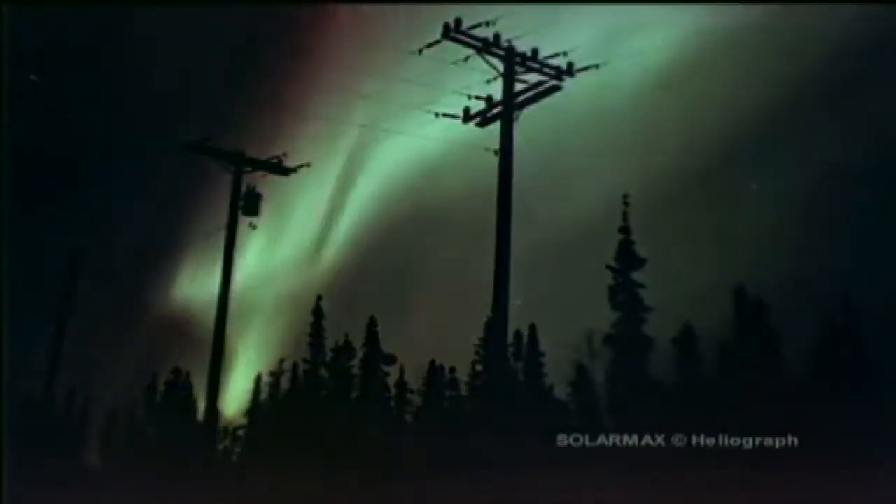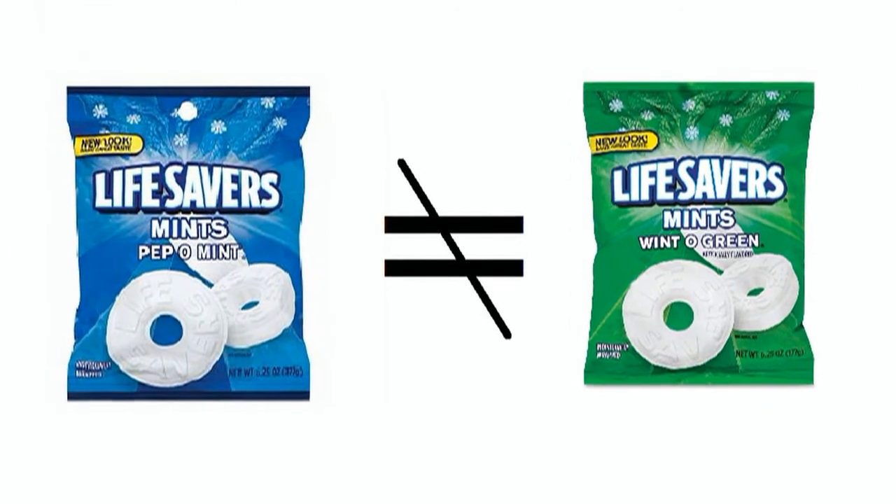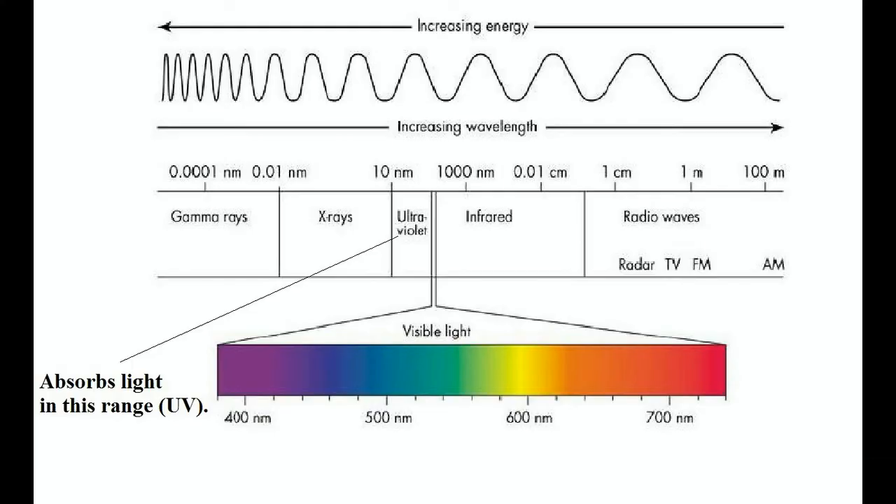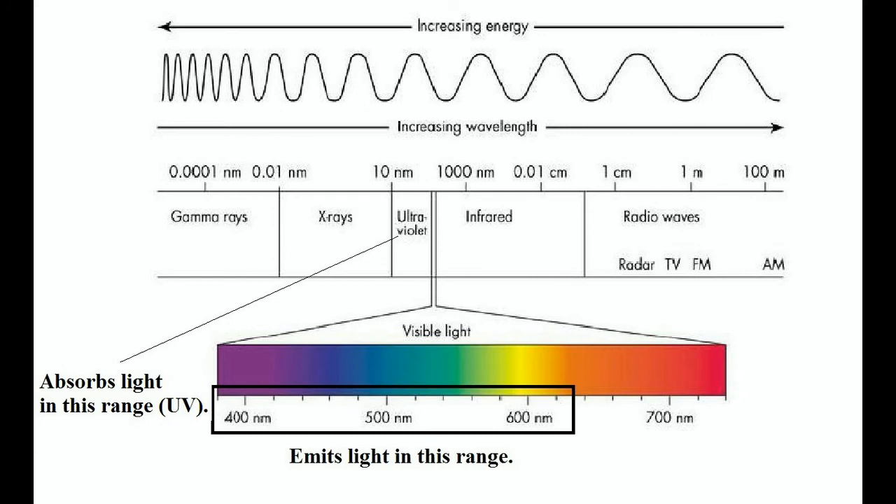Now, there are also peppermint-flavored lifesavers. So why is it best to use wintergreen? Well, the wintergreen candy works because the wintergreen oil itself is fluorescent. The wintergreen oil will absorb UV light, which we can't see, but emit a longer wavelength that we can see. And that's why wintergreen lifesavers are probably the best thing to use if you want to witness tribo-luminescence.